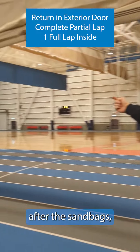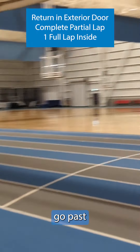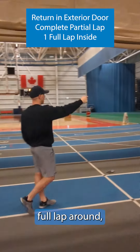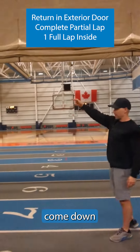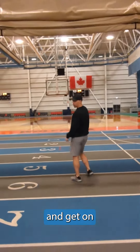You do your outside section including the sandbags. When you come back in after the sandbags, you're going to come around the corner and go past your lane again. The last time of the run, pull out around, come down the straight line, come into your lane and get on your rower.